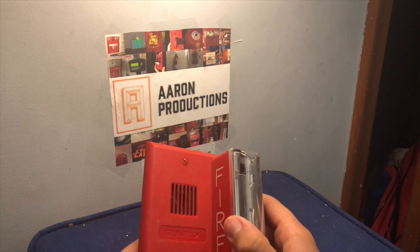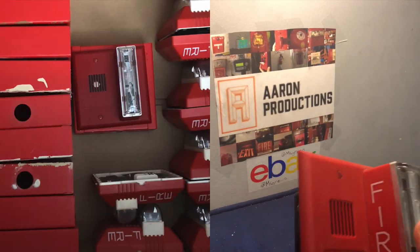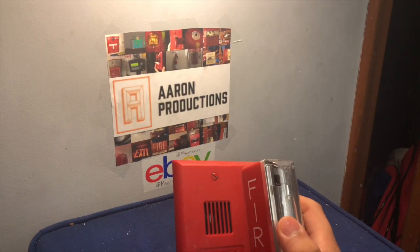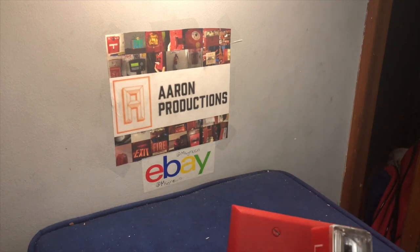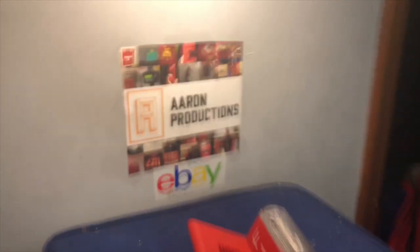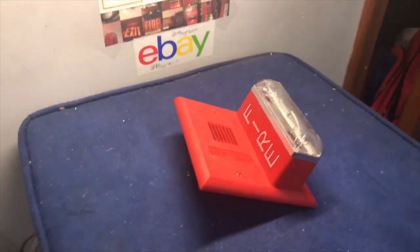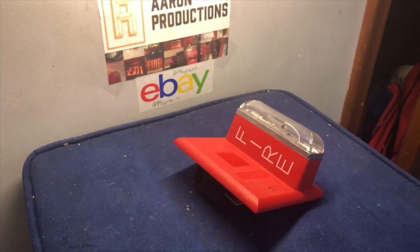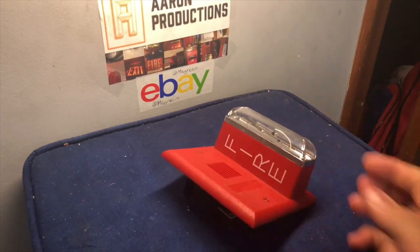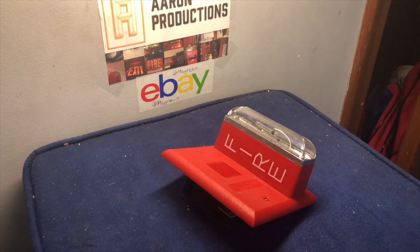I was lucky enough to get one that came in the lot where I got all those Wheelock NSs and the alert strobes, which I do have on my system currently. I do have another camera over here, and I'm also going to be holding my old iPhone 6S Plus. I'll be using that to get a couple of different angles. It will be on my flush mount board.